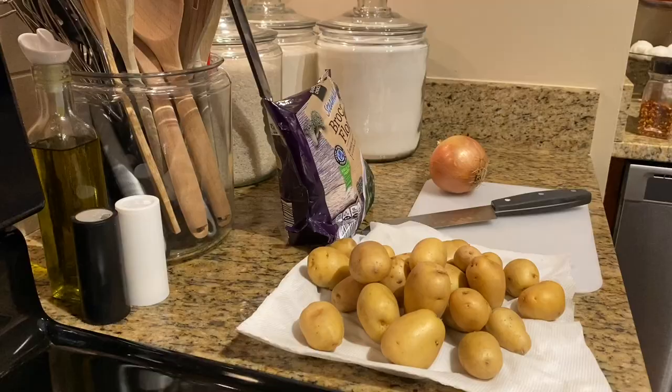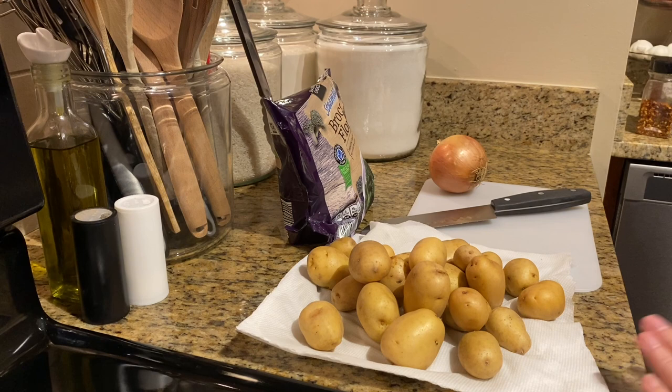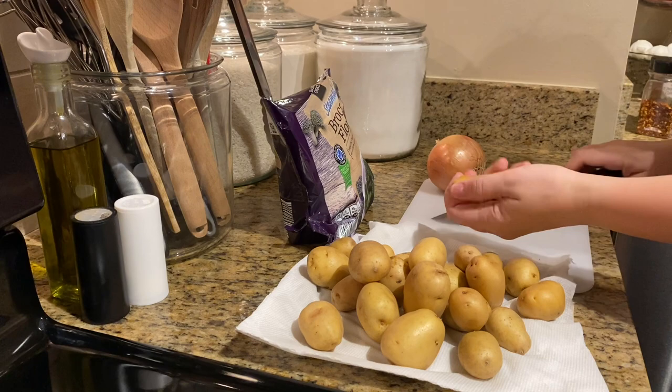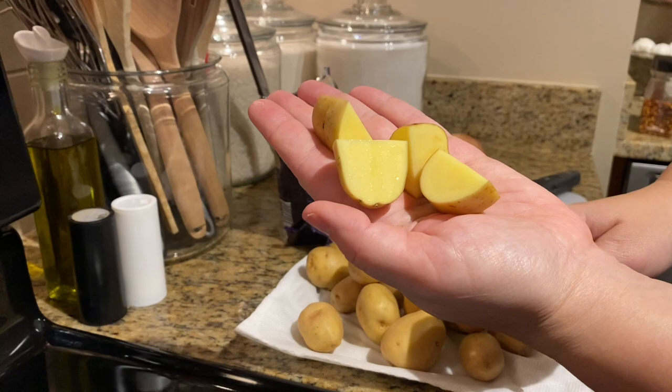All right y'all, we're gonna get started with the potatoes. I've already rinsed them off and I'm just gonna start putting them in halves or fourths depending on how big the potato is. I'm also gonna cut the onion. Don't mind me, I'm in pajamas — just regular Sunday wear. I just cut that one into fours for some good old roasted potatoes.